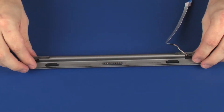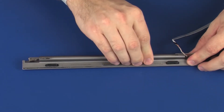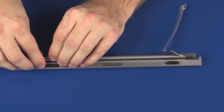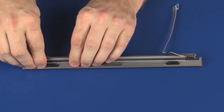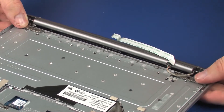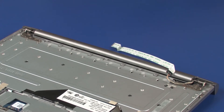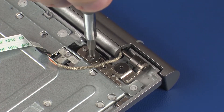Important: Ensure the pogo connector cable is properly routed and not pinched between the front and rear hinge covers. Place the hinge assembly onto the alignment pins on the top cover. Replace the four 2 mm P1 Phillips broad-head screws that secure the hinge assembly to the top cover.